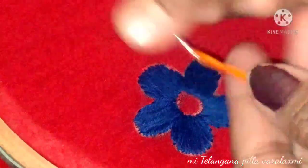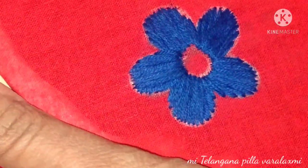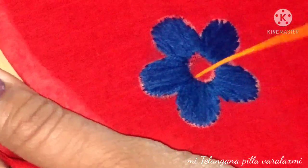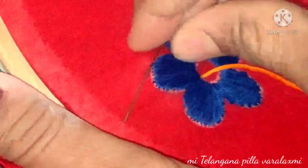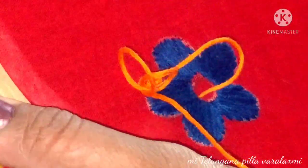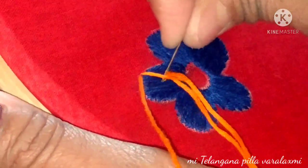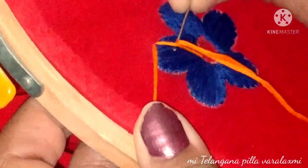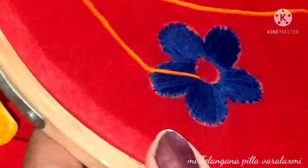I will add the orange color to the end and add the entire texture. I am going to show you a little bit about using the needle on the right side.